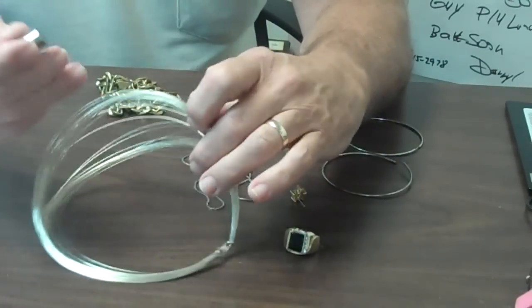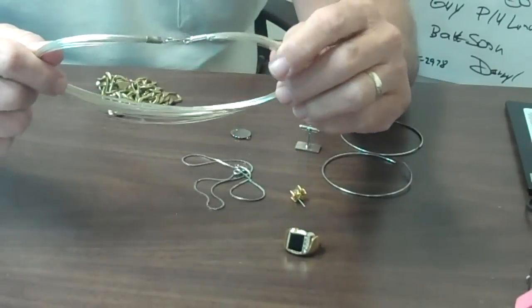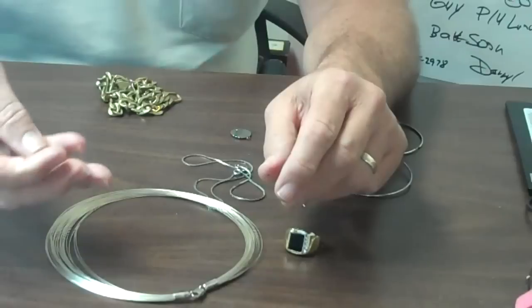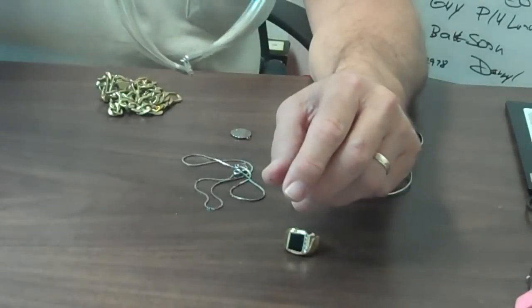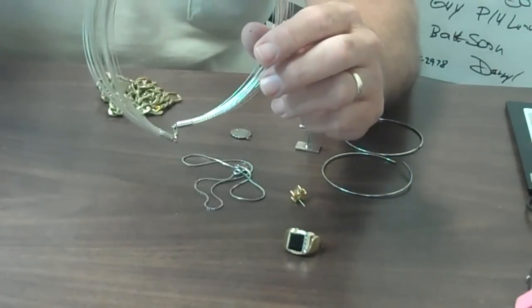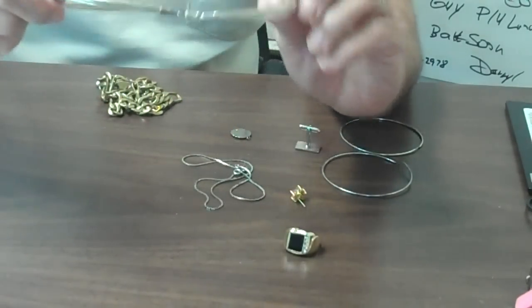Here's an item — this necklace was bought from a place called the Sterling Silver Store. Unfortunately it's not sterling silver. So you cannot depend upon the reputation of a place to tell you the truth about what their items are.